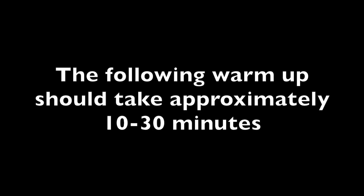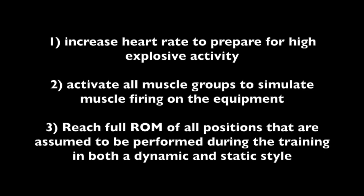The following warm-up should take approximately 10 to 30 minutes depending on personalized stretching. The intention of the warm-up is to increase heart rate, prepare for high explosive activity, activate all muscle groups, simulate muscle firing on the equipment, and to reach full range of motion of all positions assumed to be performed during training in both a dynamic and static style.